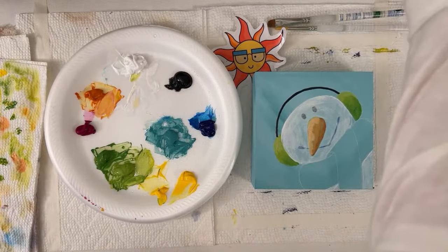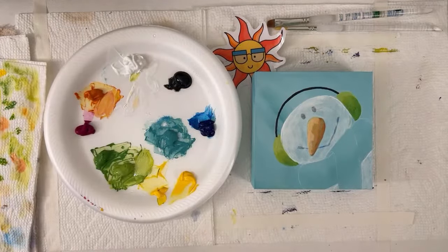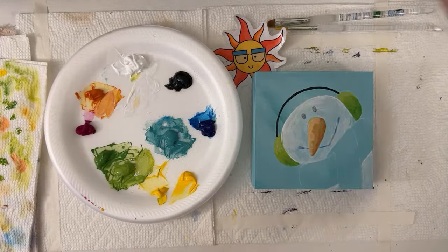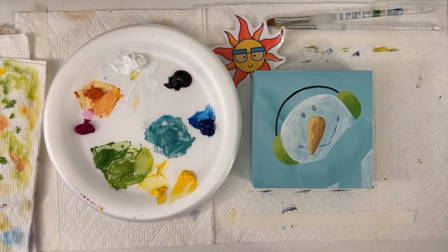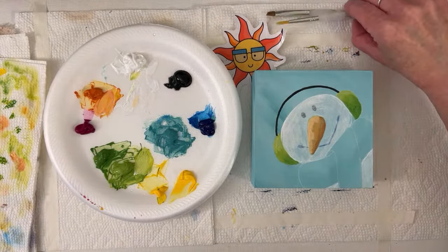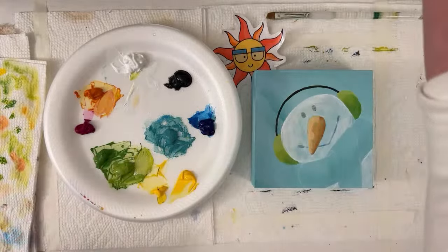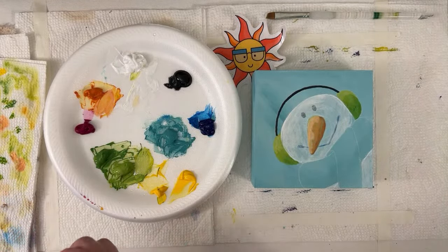Leanne says cute snowman, would love to see me paint a Santa. We're getting votes for the Santa. There is a little Santa ornament that's quite simple — I think he's from last year. He's more illustrative. It's starting to look pretty good.